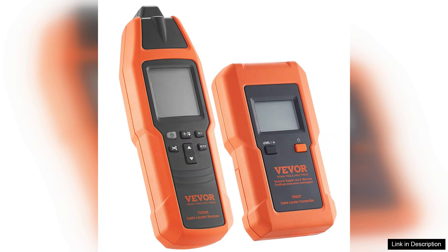Overall, the Vever Underground Cable Locator is a valuable addition to any tool kit. Its affordability and effectiveness make it a smart investment for those needing to locate underground cables safely. While it may not suit every situation due to its depth limitations, its ease of use and reliable detection capabilities make it an excellent choice for everyday tasks. Whether you're a contractor or a homeowner, this locator will help you work with confidence, knowing you're avoiding hidden hazards.